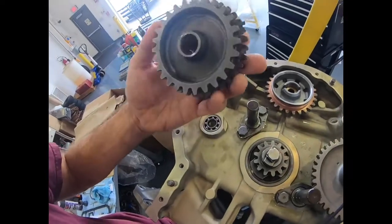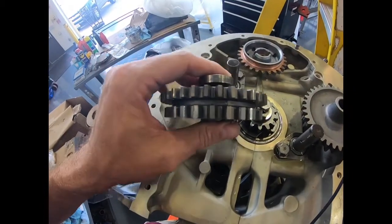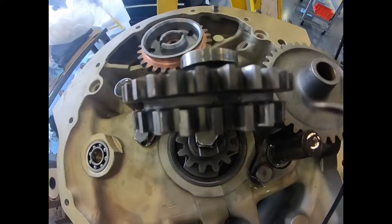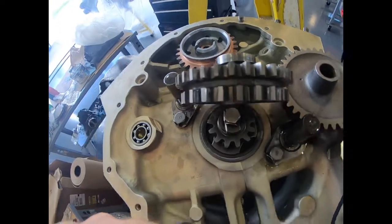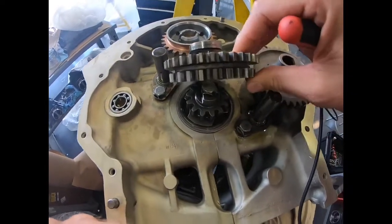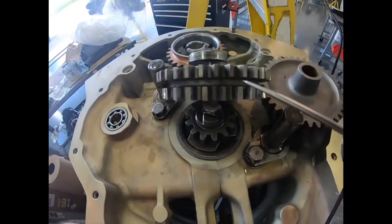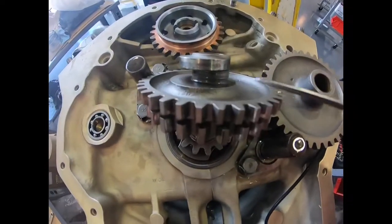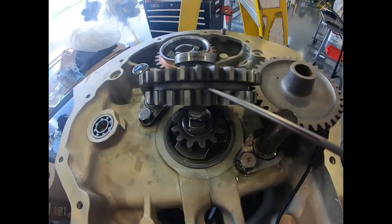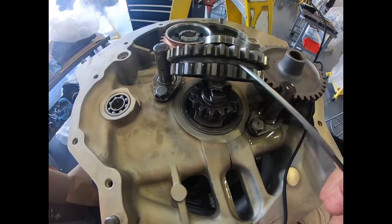The fuel pump idler gear — if you look on the sides, there are teeth with two markings. Right in here, there are two markings over those two teeth. If we rotate it about 180 degrees, there's one tooth with a single marking. So the left idler gear that has the fuel pump cam has that single tooth with one marking, and the two teeth with two markings over them as mentioned.